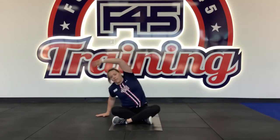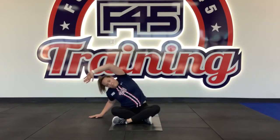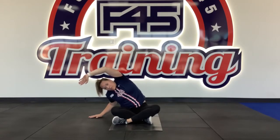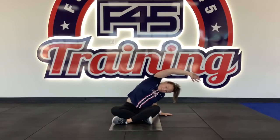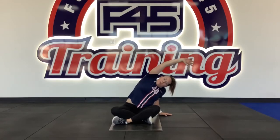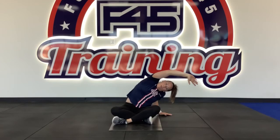Next we're going to go to our cross-side bend to our left side — hold that for 45 seconds. Deep breath, breathing in, exhaling out, getting further into that stretch. Going to our right side, which is Station 4. Deep breath in, holding and getting further into that stretch.